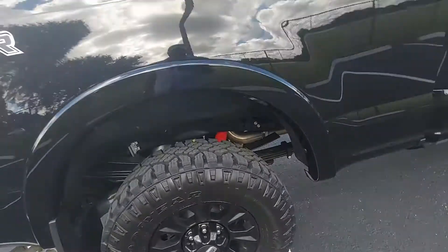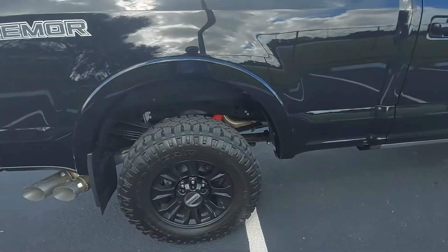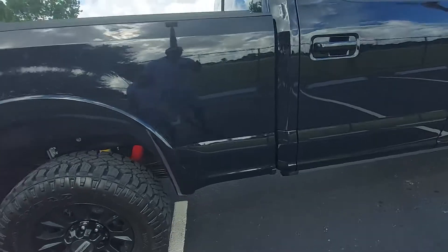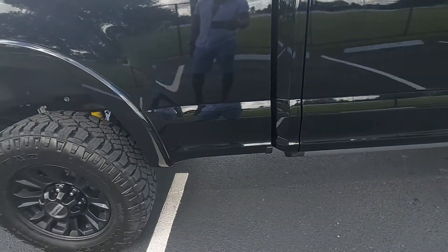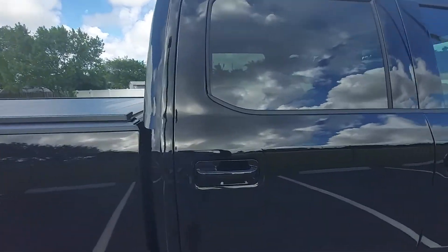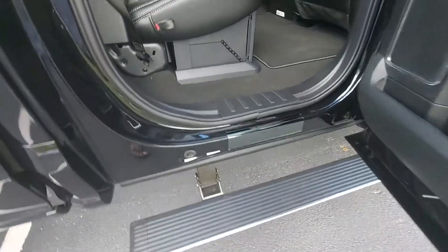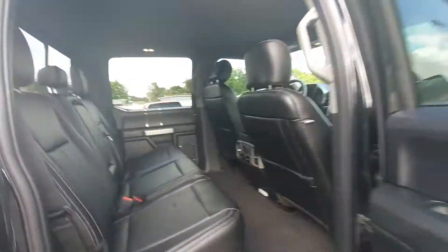A little bit of road noise on them, but they're pretty beefy. There's a little dirty spot right there — trying to keep the truck clean. And this is the step. I love it — it's a really nice touch.